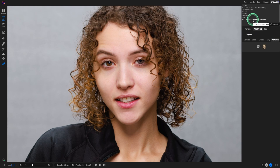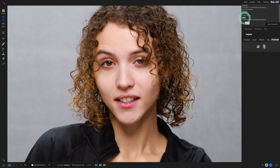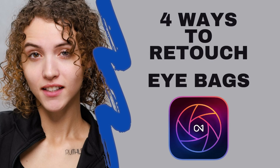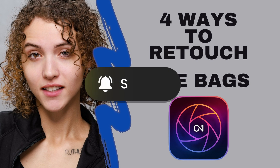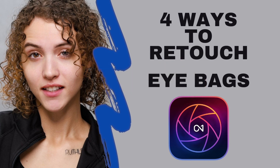Let me know in the comments which method you prefer: the portrait, the retouch, the clone stamp, or painting with color — changing the blend mode to lighten and using the opacity to make it stronger or weaker. If you have any questions, leave a comment below. I hope you enjoyed this video. If so, please give it a thumbs up, consider subscribing to the channel, and click the bell to be notified of my next video. Until next time, keep shooting!